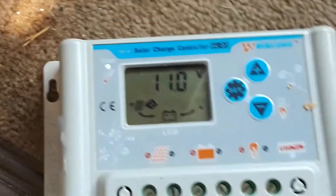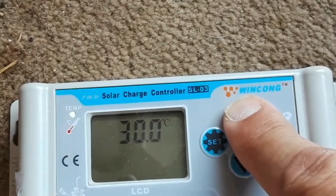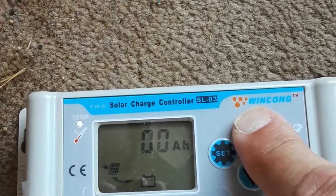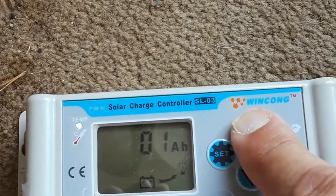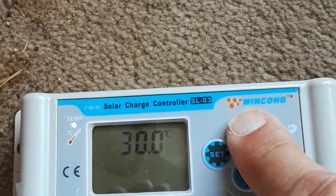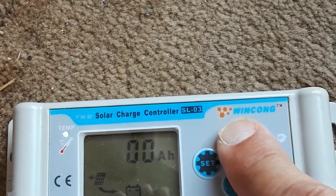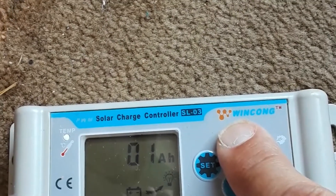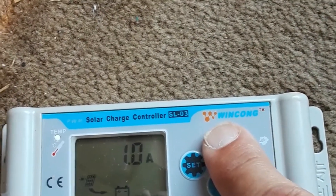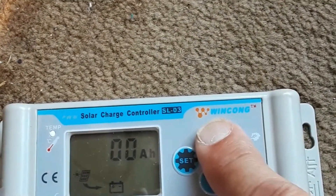Now, this is our charge controller. It allows us to observe the temperature — outside temperature. It's charging with roughly one amp; we're in the shade. We're drawing about 7.3 amps. We've used 0.1 amp-hours so far. With this charge controller, we can monitor how much power is coming from the solar panels and how much is being consumed, all in one unit.